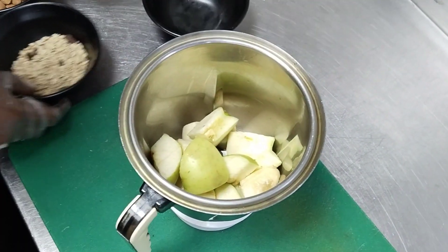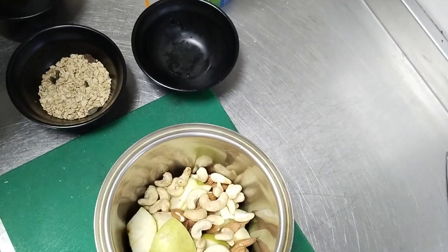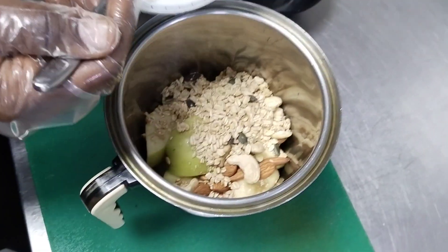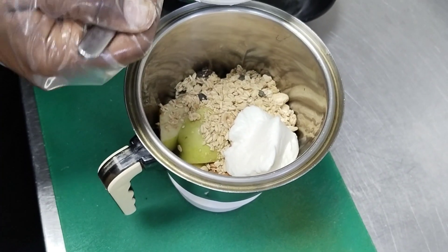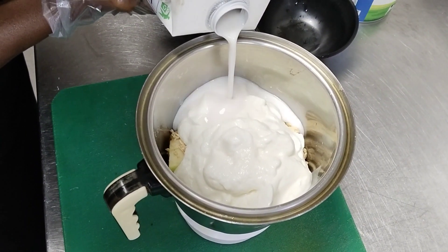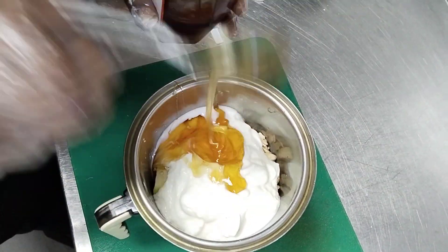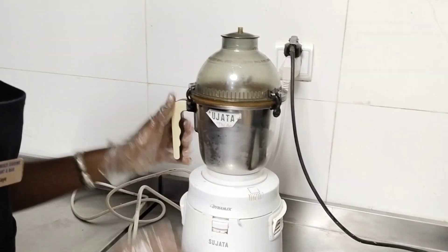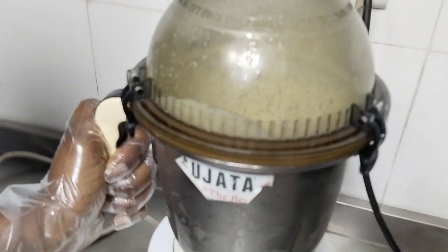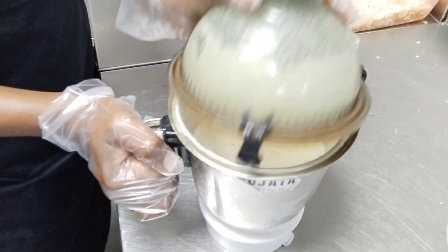We're gonna put them inside the blender. This is our almond, this is our cashew nuts. We're gonna mix it with yogurt — just three or four spoons of it. Almond milk, you don't need much, just a bit. And honey — we just need two spoons of honey. Now we blend it.